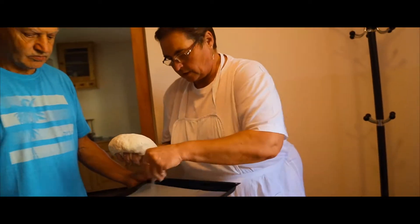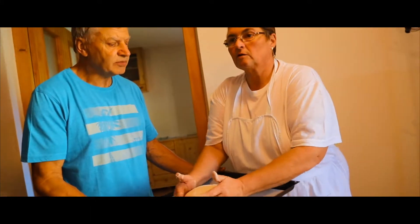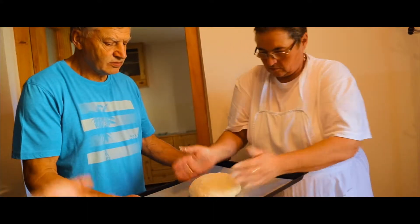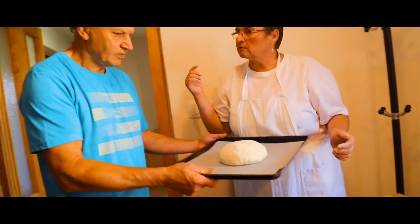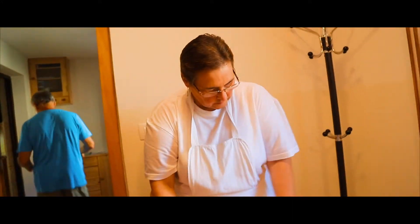So we leave it here to rise. That's basically all the magic for the beginning — you have to leave it to rise.